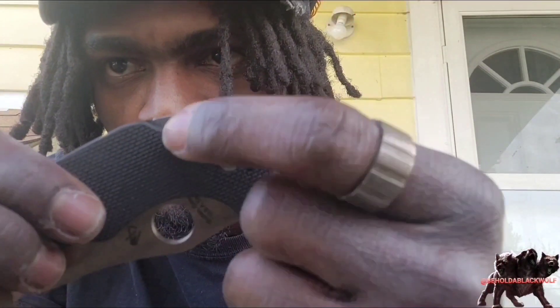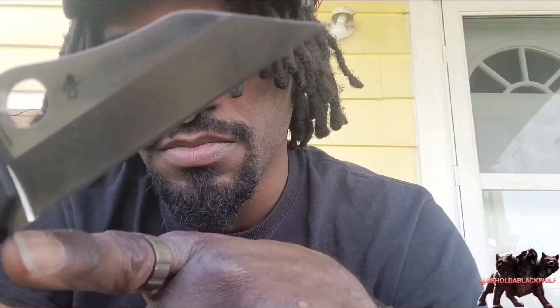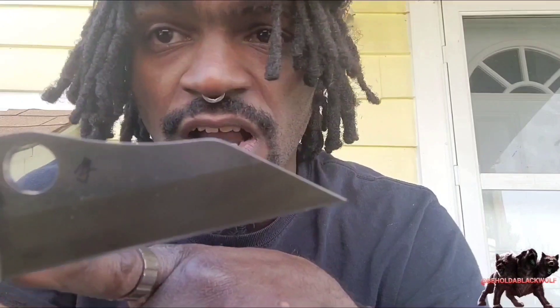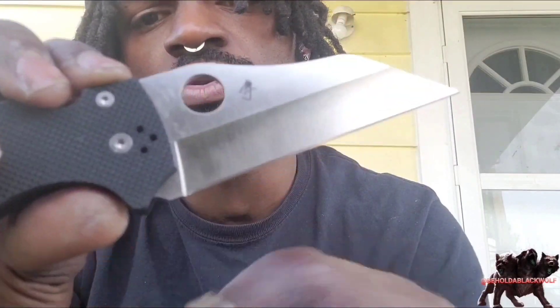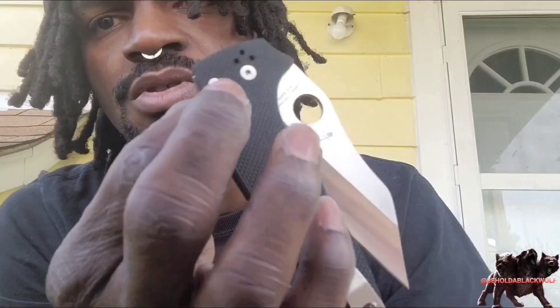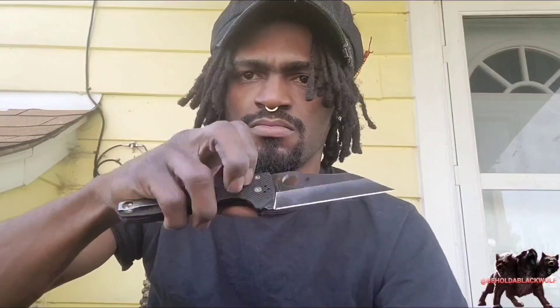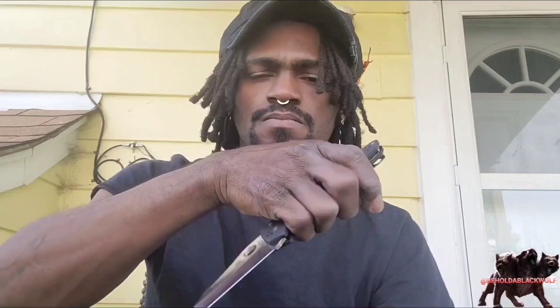A lot of people have been complaining about this piece here in the back — the Ricasso. A lot of people complain about the Ricasso being in the way when you close the blade, but I find it doesn't bother me. I can close it fine, get it out of the way fast — thumb flick, it doesn't matter. This doesn't bother me one bit. Would I probably file it down? I probably could.